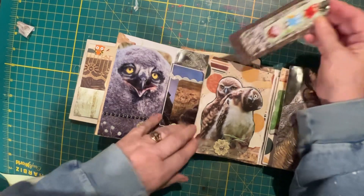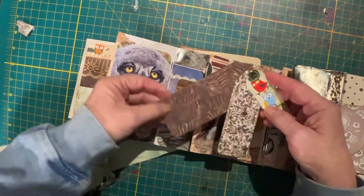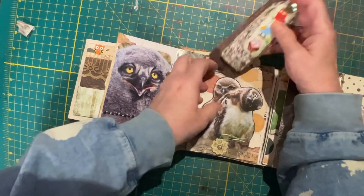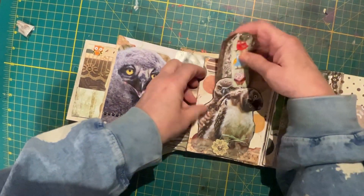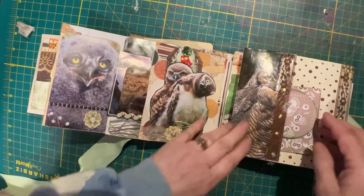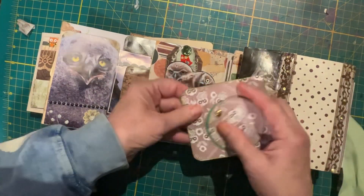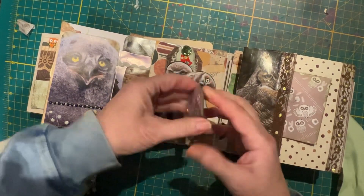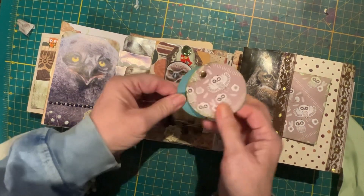This is another fussy cut pocket. We have these three tags on a brad — it can all be written on on the back, and you just slip them in there. Side pocket on this side. We have a double journal card, and some circular pieces that are put together with a brad.